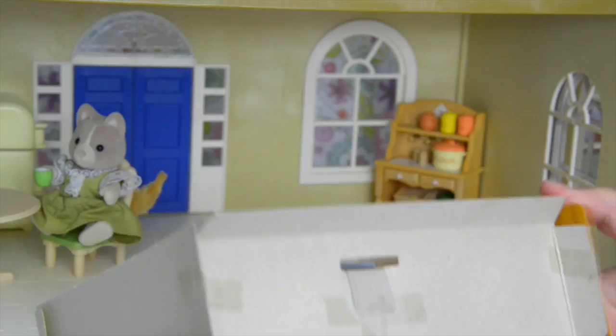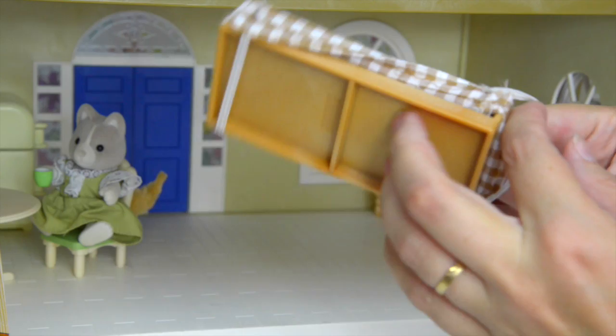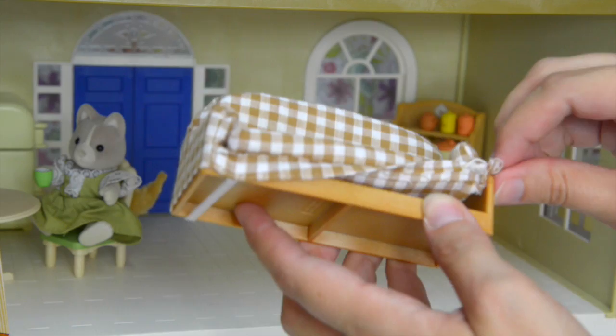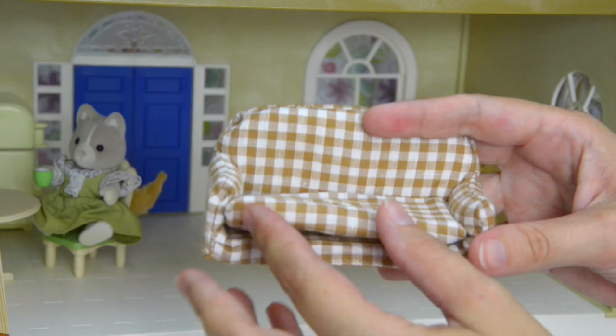Let's open it up and here we have the couch. This will comfortably sit two little Sylvanian Families or Calico Critters, and it's held on with little elastic straps so we can take that off if we wanted to remove the covering. It's got a little squishy cushion — it's very comfy to sit on, although they'll be very snug.